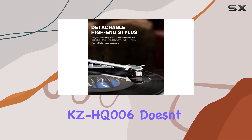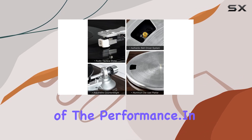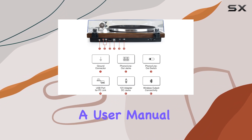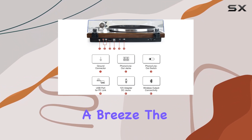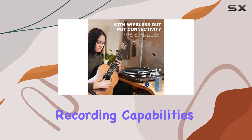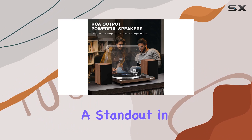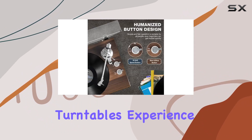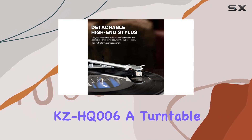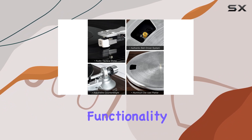The RetroLife KZHQ006 doesn't just play music — it transports you to the heart of the performance. In the box, you'll find a power adapter and a user manual, making setup a breeze. The combination of Bluetooth technology, USB recording capabilities, and classic design makes the KZHQ006 a standout in the world of turntables. Experience the warmth and natural beauty of vinyl with the RetroLife KZHQ006, a turntable that seamlessly blends vintage charm with modern functionality.